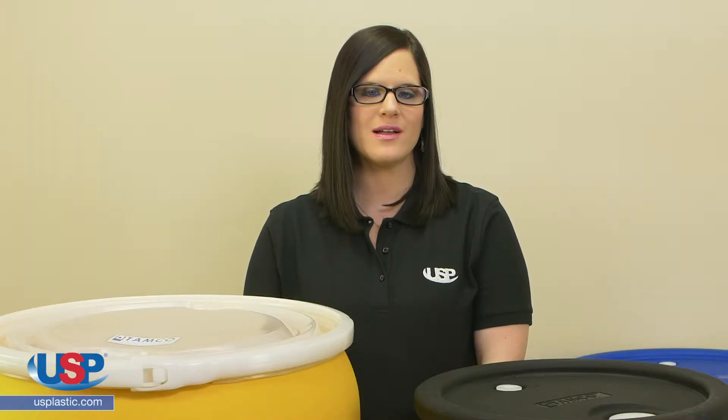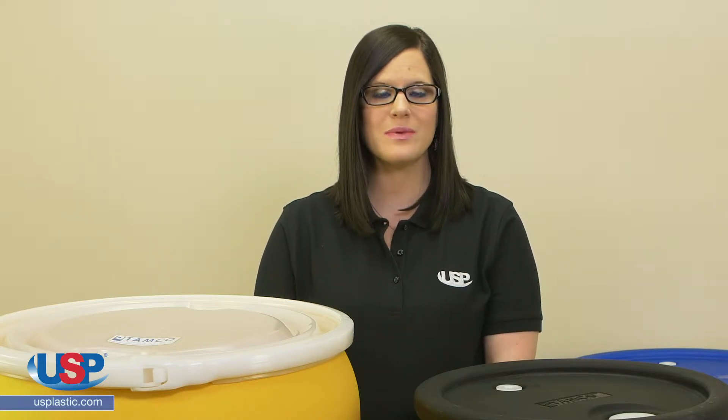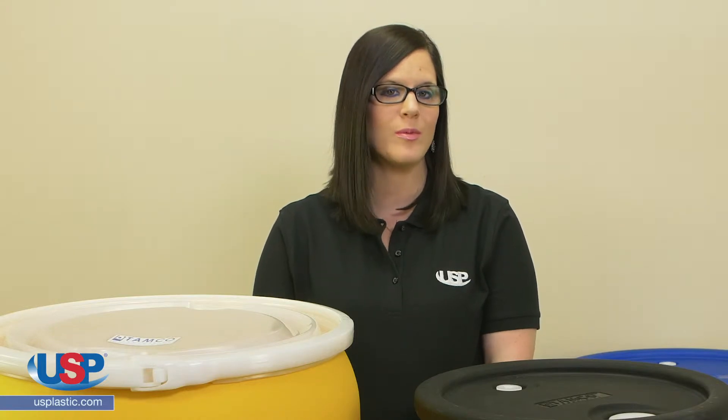These covers protect your drum's contents from dirt, dust, insects, vermin, and exterior contamination. They have no ridges, handles, beads, seams, undercuts, channels, or anything else to catch dirt or harbor bacteria.